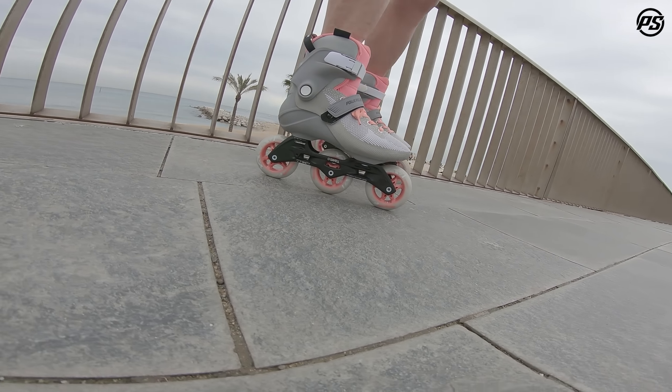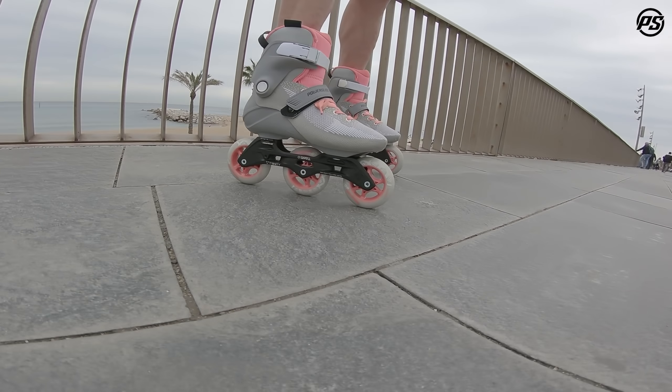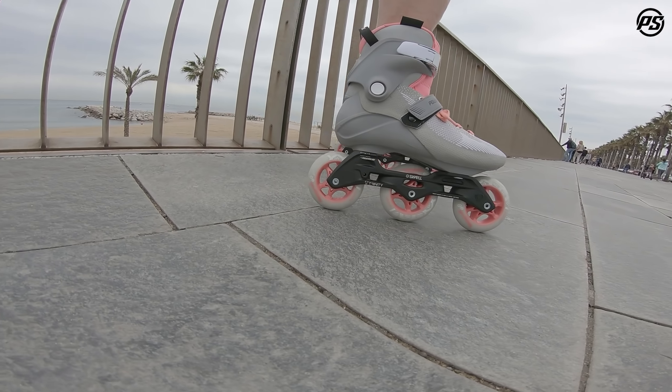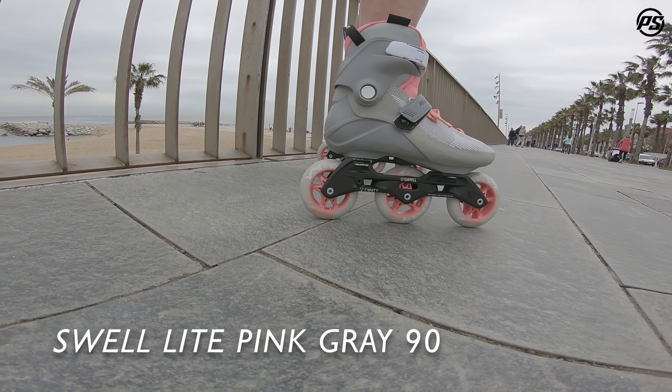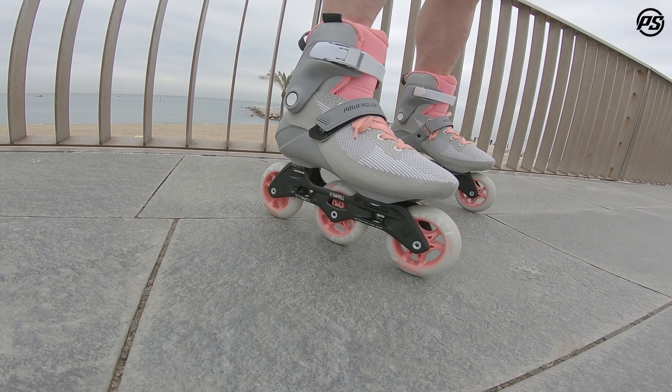Here I'm standing in front of the beach with the new Swell Light skate on my feet. It's a women's model in a size 39, so I'm squeezing myself in a little bit, but it still fits really nicely.